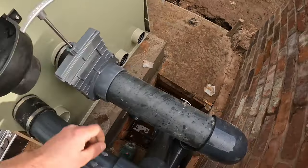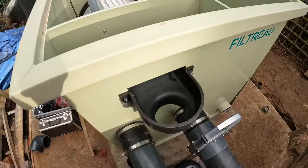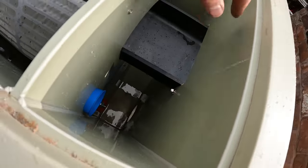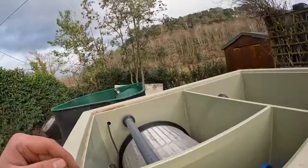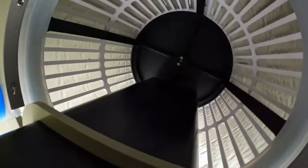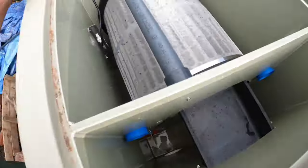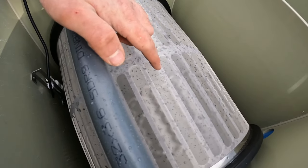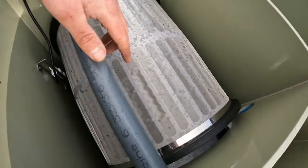When you open the slide valves, water flows freely through from your bottom drains, passes through these holes at the bottom, and goes into the drum screen. The water travels through this fine 70-micron mesh. Any particles larger than 70 microns won't travel through the screen — they'll get stuck.